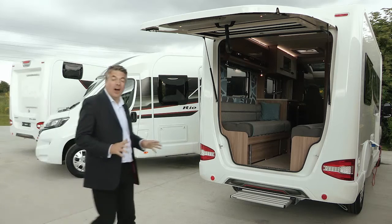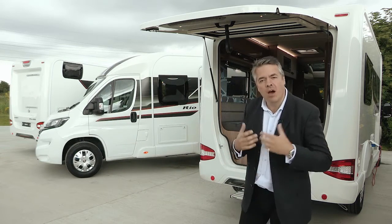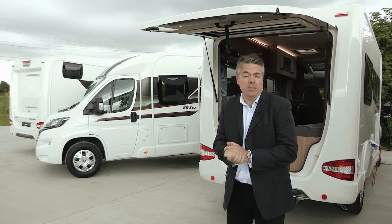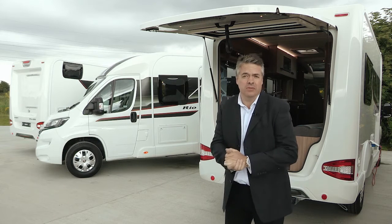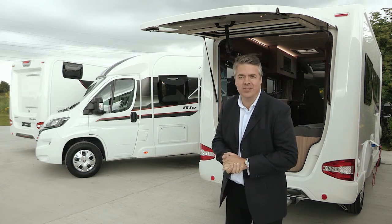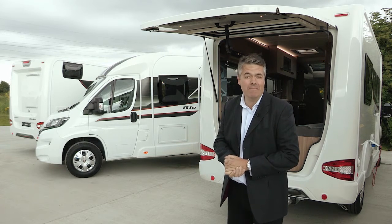Those are the highlights of the Rio range for 2016. There are other related videos elsewhere on Swift TV, but if you'd like the full details you can visit your local dealership, as well as seeing all the prices, specifications, and layouts on the website at swiftgroup.co.uk. Cheerio!